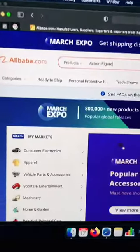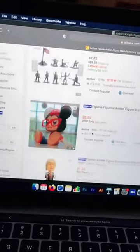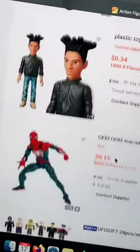Go to alibaba.com to find an action figure manufacturer. Just type in 'action figure' and click on search. Go through the listings, read the reviews, and make sure you find the perfect supplier or manufacturer that you want, especially quality wise.